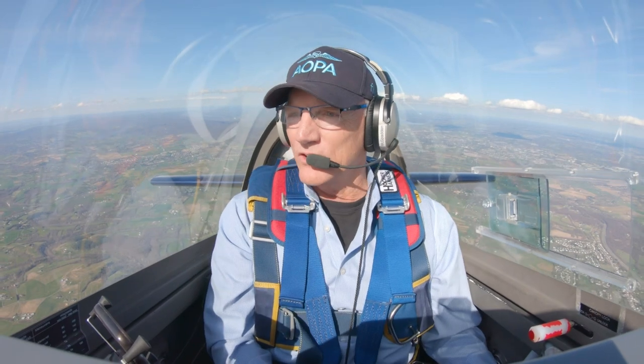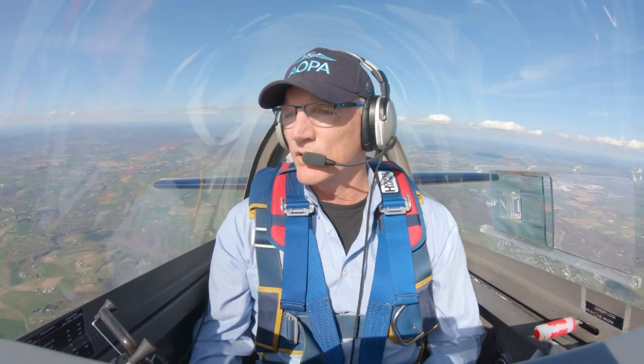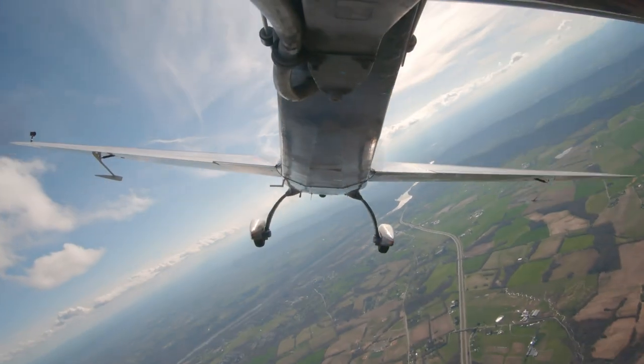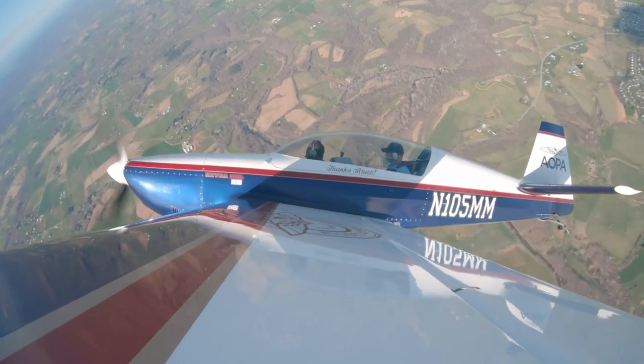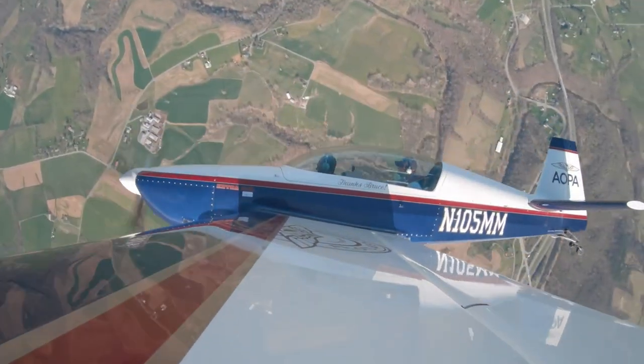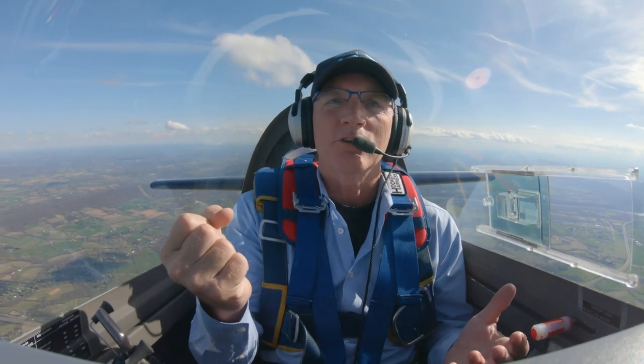Now I'd like to do some turning stalls. Let's bump the power back a little bit. Give me a right-hand turn, whatever you're comfortable with, and just end the turn pulling into the stall. Just keep a nice coordinated turn. Unload — very nice, that was beautiful. We had a lot of bank, pretty good amount of pitch, and you just unload and it comes out of a stall. That's probably one of the most important things to learn about aerobatics and flying in general — when you unload the airplane, you can't stall it.